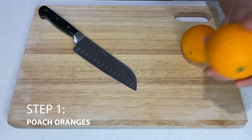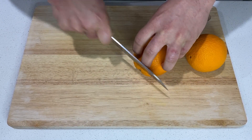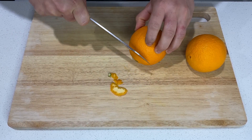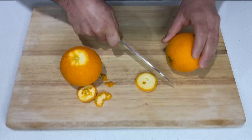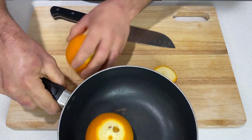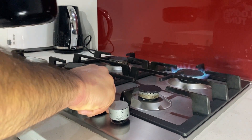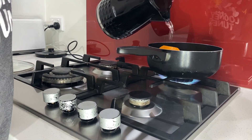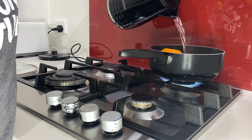Let's hook into it. I've got two navel oranges — first thing to do is cut the ends off and put them straight into the pan. We've got a pan of boiling water and we're going to poach our oranges.